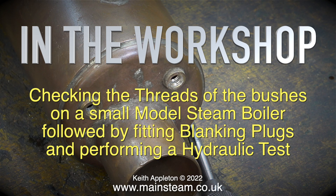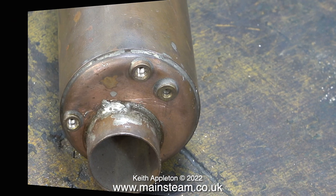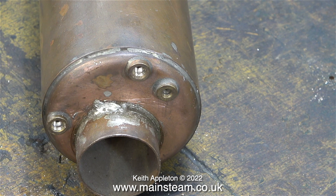Welcome to In The Workshop. Today we're checking the threads of the bushes on a small model steam boiler, followed by fitting blanking plugs and performing a hydraulic test. Before starting the job of checking the threads and giving the boiler a hydraulic test, it's time for a visual inspection.